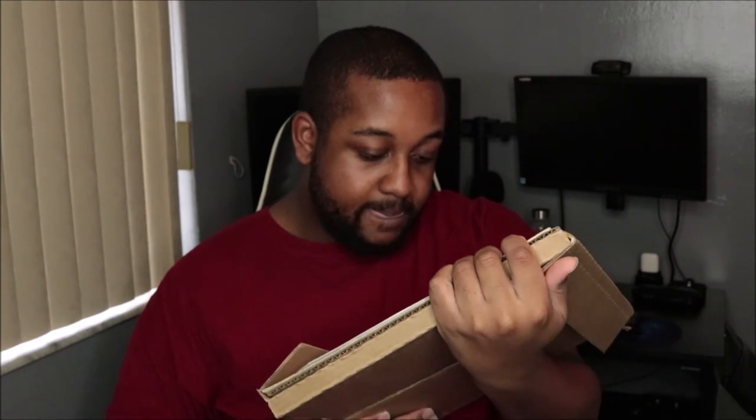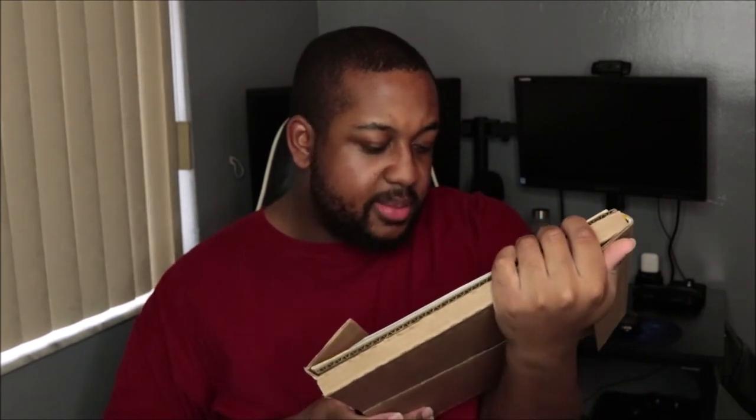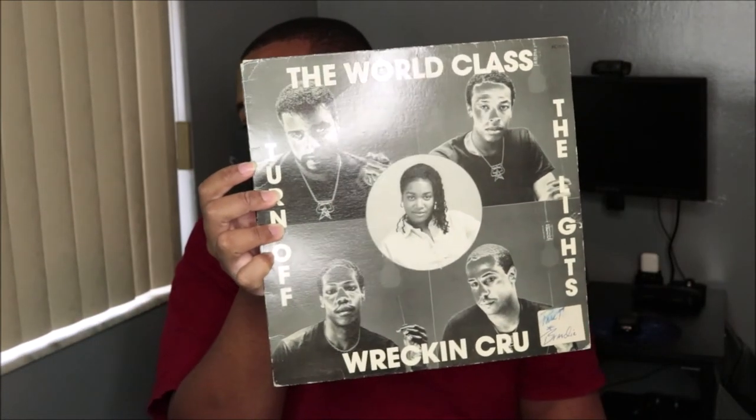That is a used vinyl by the way — it's not new. I don't even think they make these anymore because this EP is very old, it's 80s. So there's writing on it — looks like the prior owner's name was Peanut and Brandy. This is the disc right here, and this is the sleeve. You can see Michel'le in the middle and Dr. Dre up on the side.